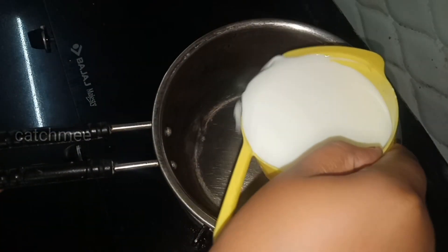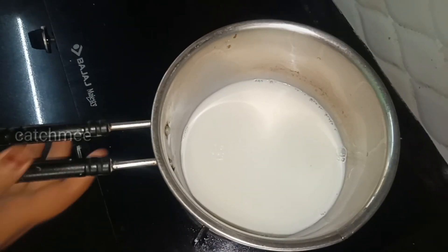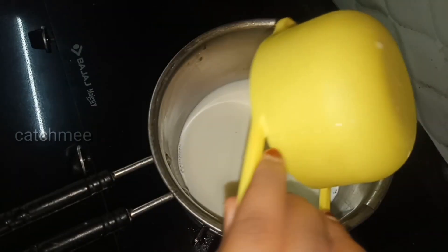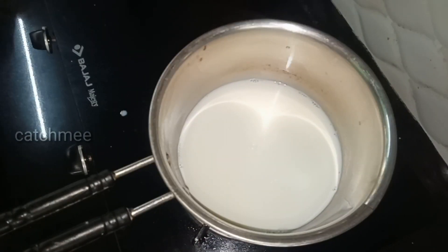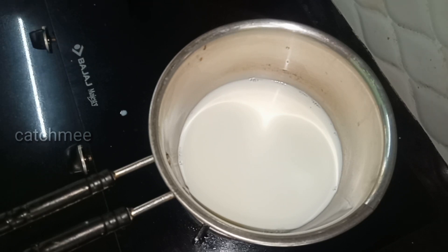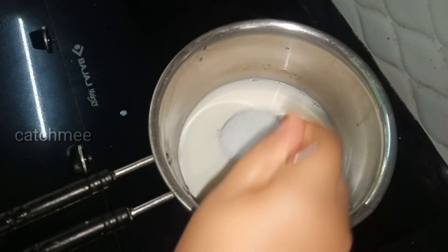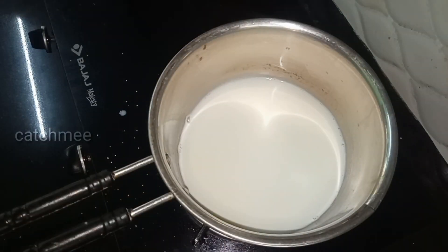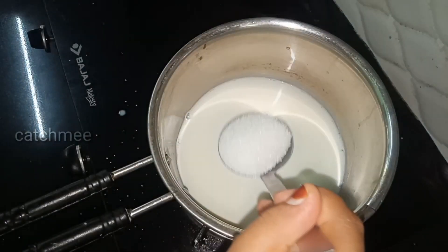Let's take a cup of water. This water is a small amount of water. If you want to make a cup of water, please use this.